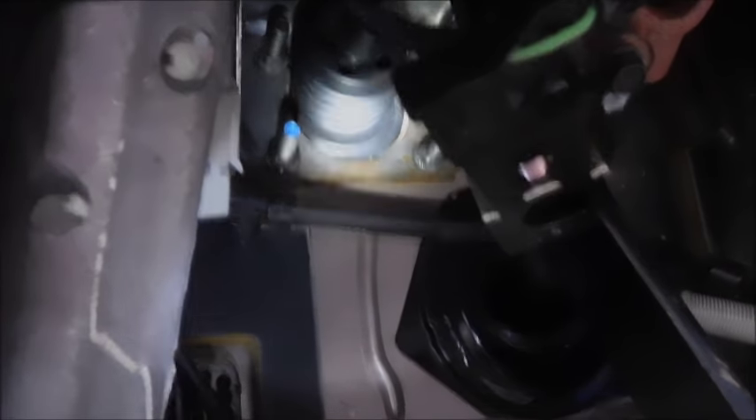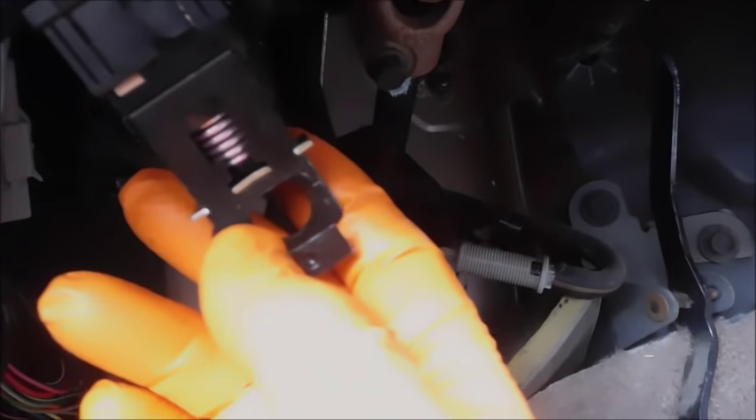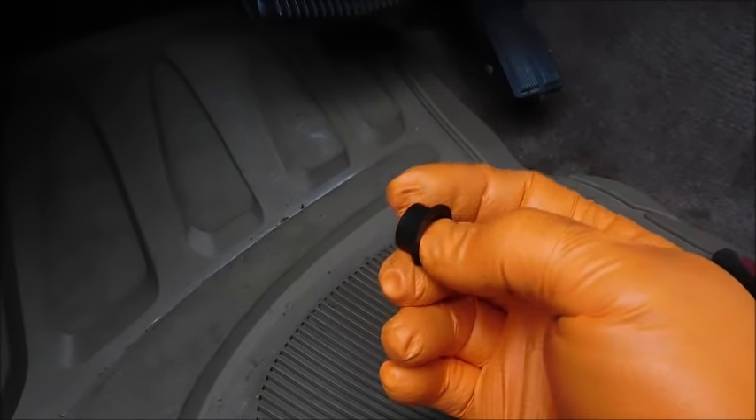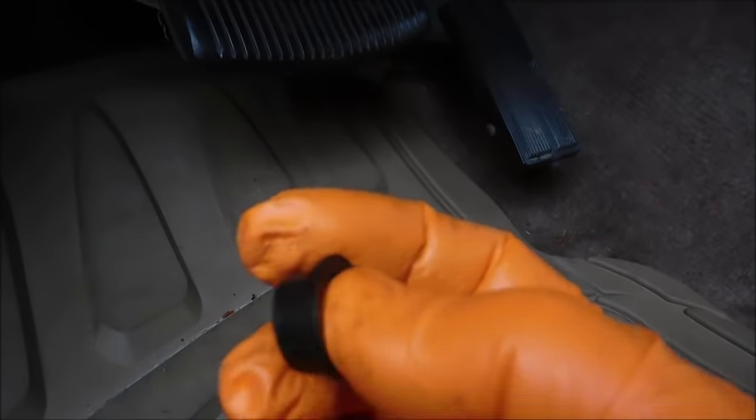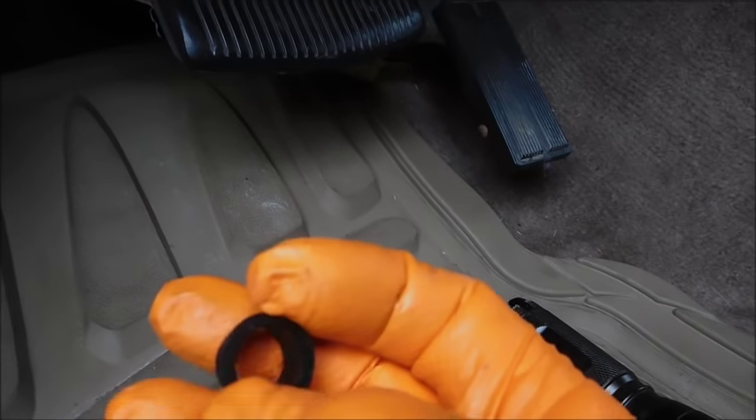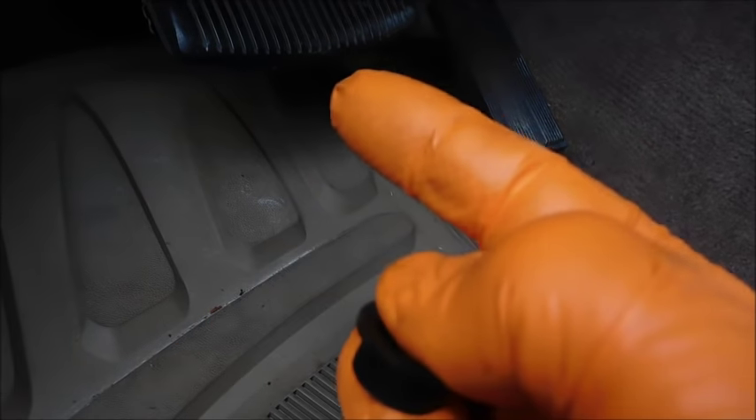The booster is now in place and the nuts are installed. I want to show you a couple of things. The brake switch — the open end has a horseshoe-style opening that faces toward the center of the truck. This little black bushing has to go into the arm that came with the booster first. You can't put it on the post first — it won't work. Put this in the arm, and then when you slip the arm over the post on the brake pedal, you also move the brake switch on at the same time.